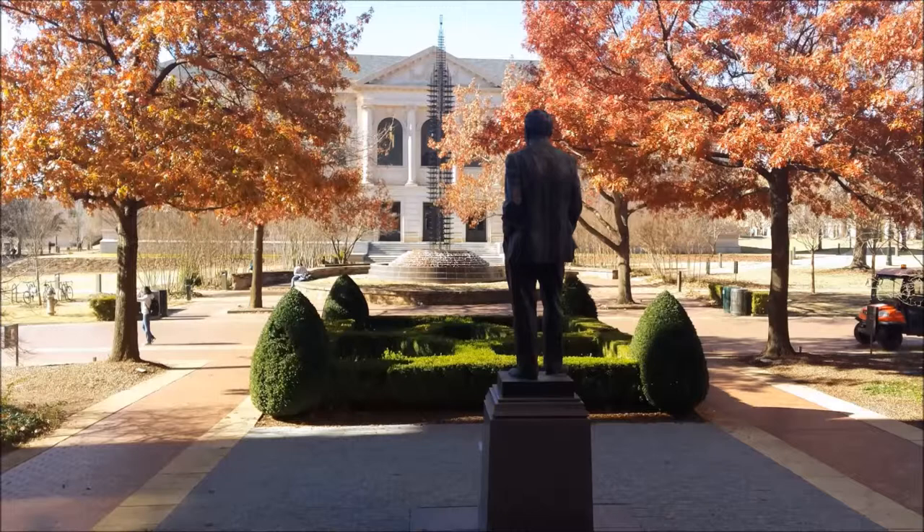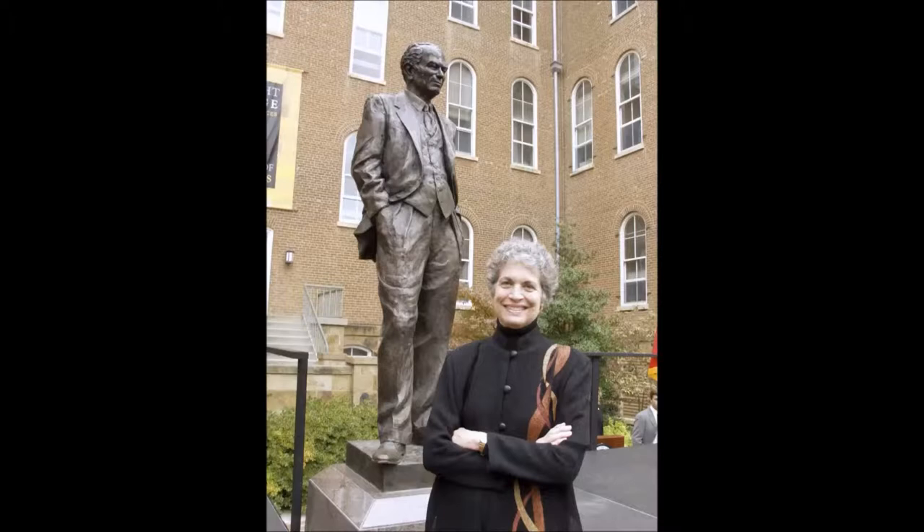After graduating from college, she went to the Academy of Fine Arts in Munich in 1953. She also married her husband in 1953, who was a former Fulbright scholar and later worked on Fulbright's staff.